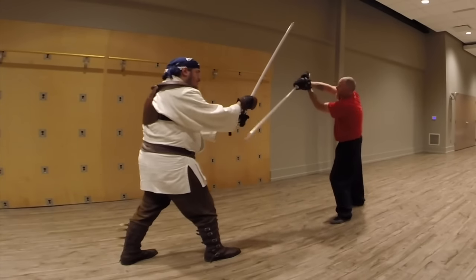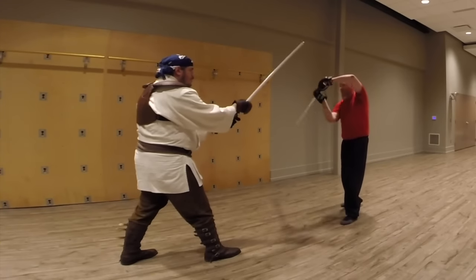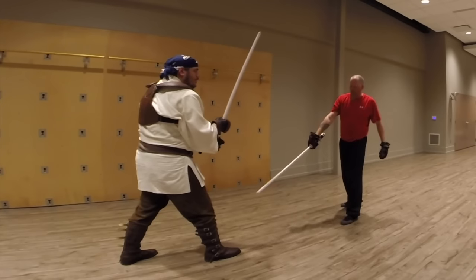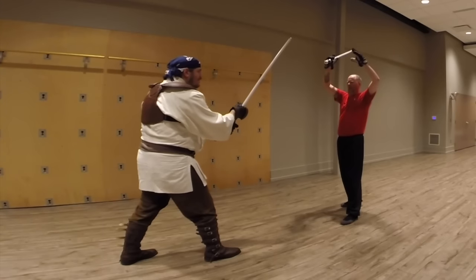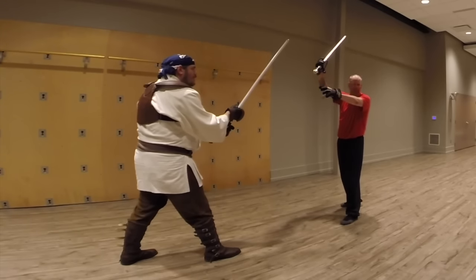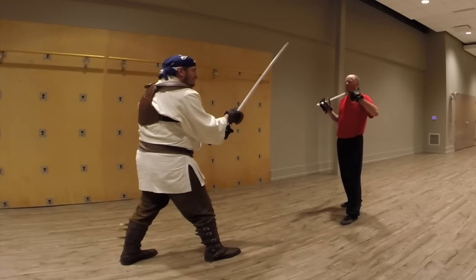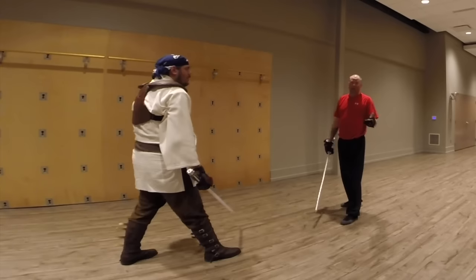From high guard, if I come underneath you see I get a nice quick strike - it's not slow, I can easily get that strike out from up there. Now if I'm trying to target his knee from high guard, that's probably a gambit - I'd focus more on the upper body. But again, these are things that come with experience and training.